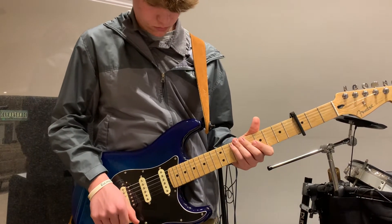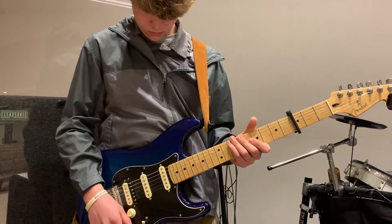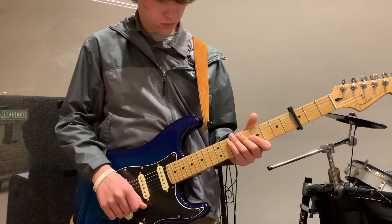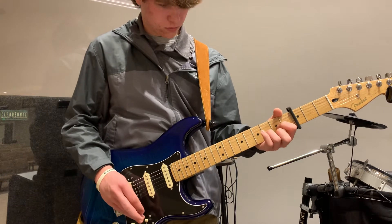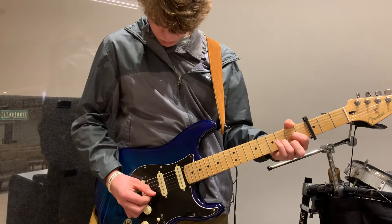We're getting the chorus after verse 1. So, 'To this I hold' is where we would come in, and we'd come in with a D shape, right? Yes, sir. To this I hold.